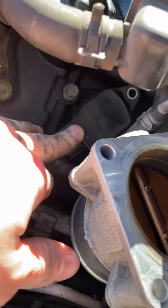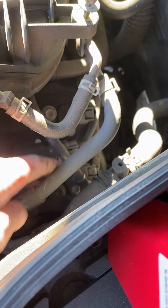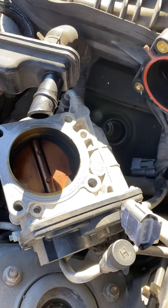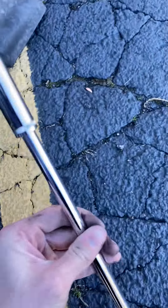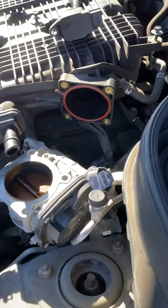Spark plug ignition coil one, two, and three is back here. And then you basically just have an easy go. The spark plugs themselves are a 14 millimeter socket. I just have a little 20 inch extension and I get to them no problem.